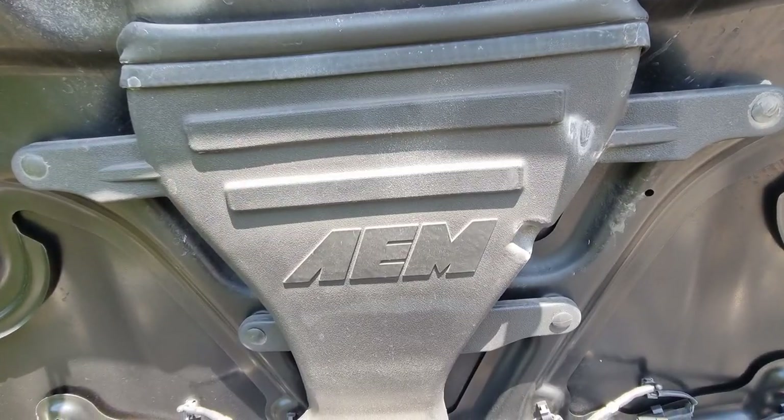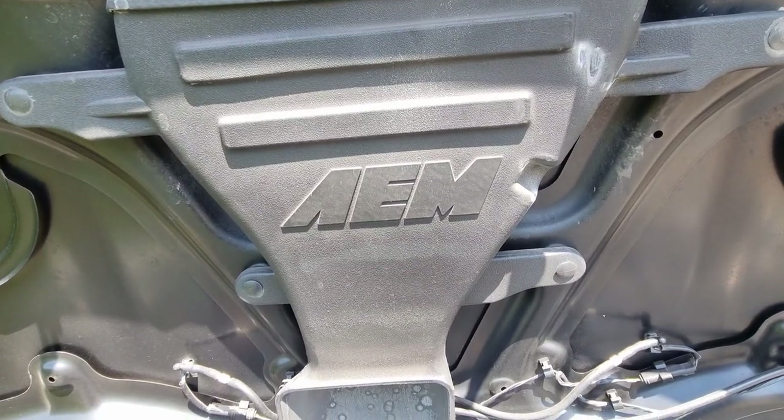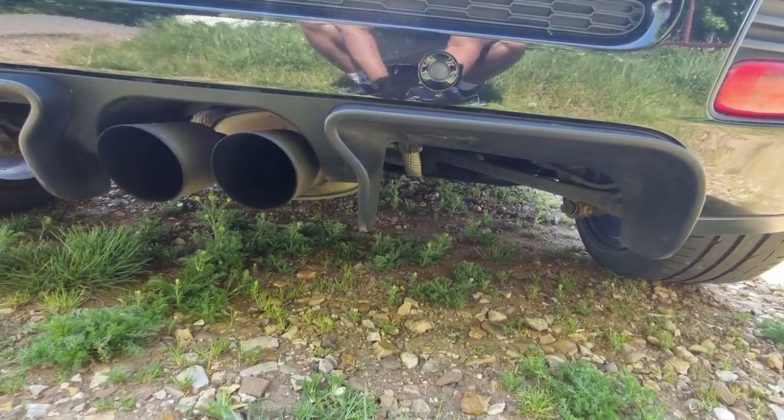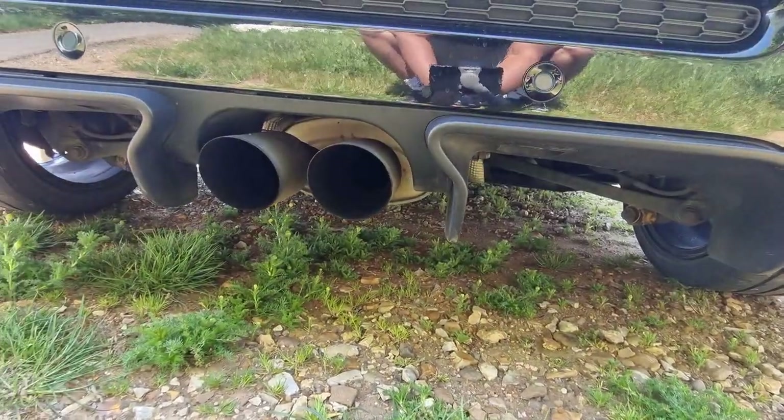The mods on this car: we have the Wagner intercooler, AEM induction kit — which is fantastic, sounds really nice, a nice little grunt from the engine — a Miltec SportsCat, Bilstein coilovers, and a remap from WG Motorworks.